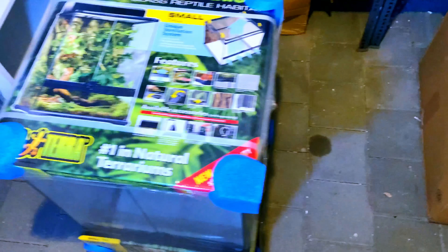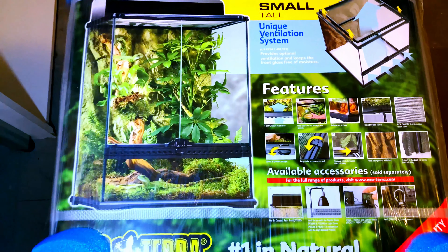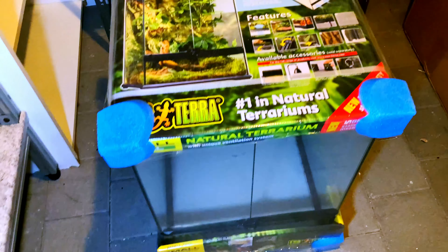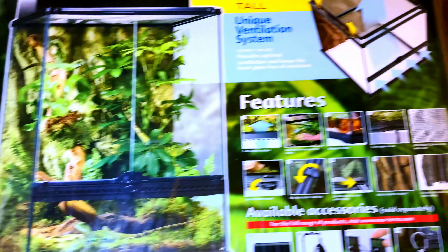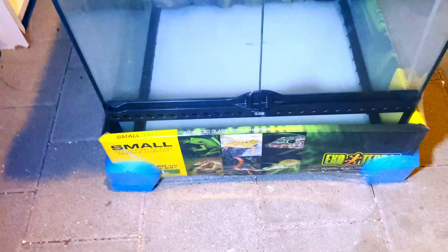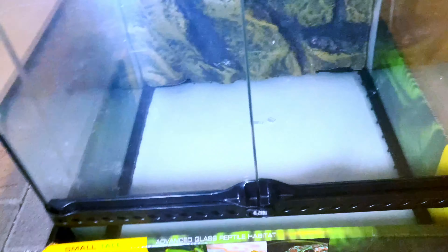This is from Exo Terra — I'm not really good with the names right now — and I have to say it looks awesome. I already got a tank for my little gargoyle gecko, and I'm quite happy that it is not broken.